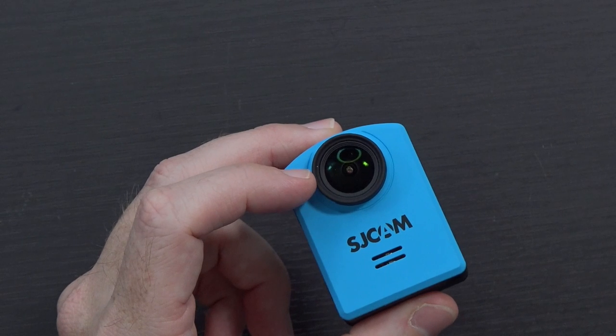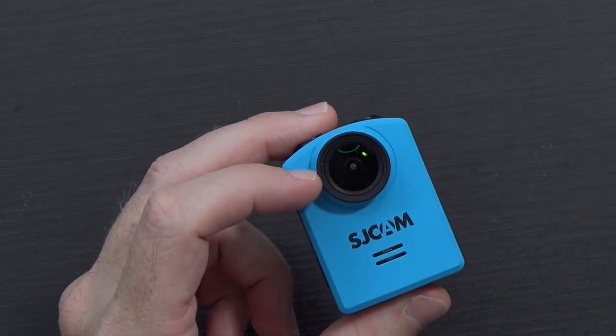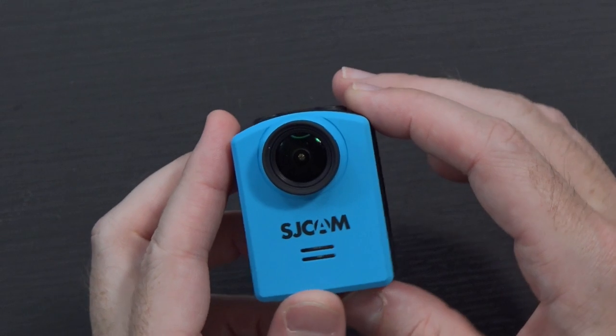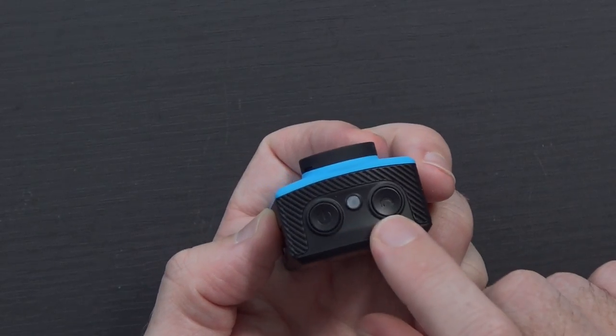It also mentions in the user manual it uses a Sony IMX 206 sensor with a 166 degree angle field of view. The biggest thing throwing me off is just this 4K 24 frames a second interpolated spec. Either way, the video you're watching right now is 1080p 60, so the sample I'll show from this will be 1080p 60.